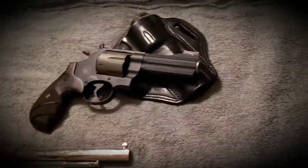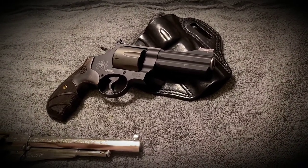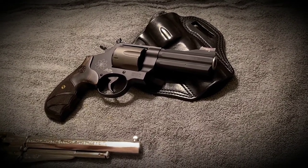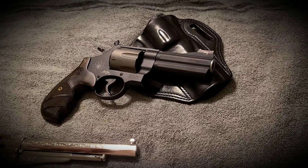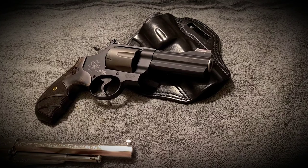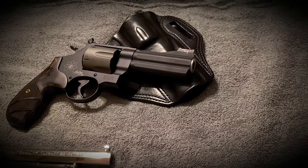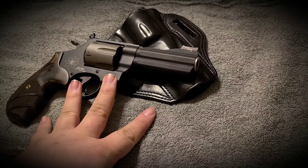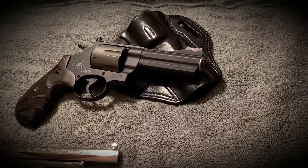Option number two: if there's going to be a bunch of kids there, go with a wheel gun. Nothing wrong with that. A lot of kids associate wheel guns with cowboys, so I think in that case it's actually a very kid-friendly choice. Also, if some guests are a little anti-gun — snowflake-ish, if you will — if you're carrying something semi-auto compared to a wheel gun, they might be a little bit more forgiving with that wheel gun.